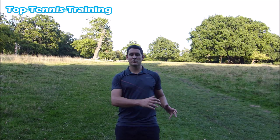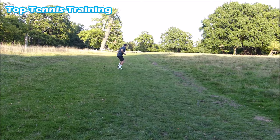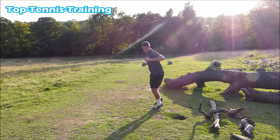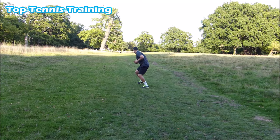The next drill is sidesteps up the hill. This is going to help you — when you come back on the court you're going to feel a big difference going from that uphill incline back to the flat surface. Make sure you do one on the left and one on the right.